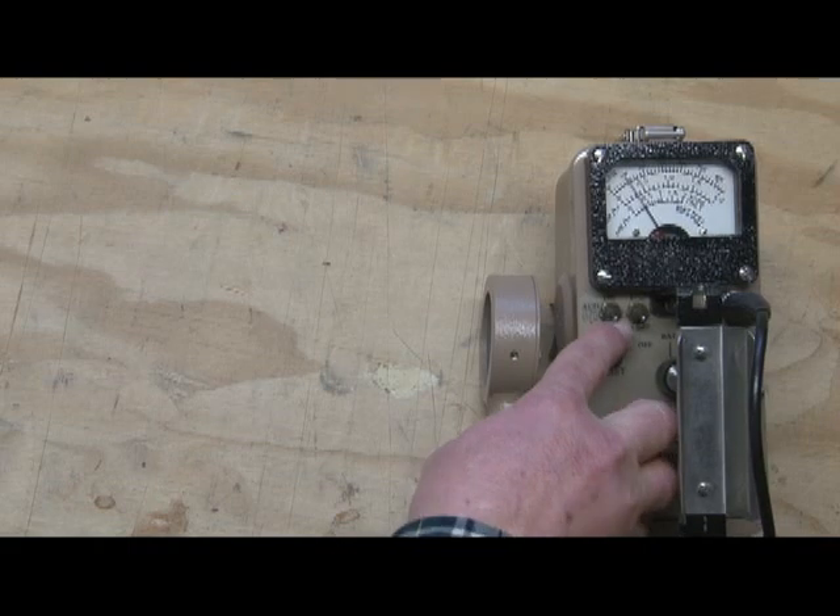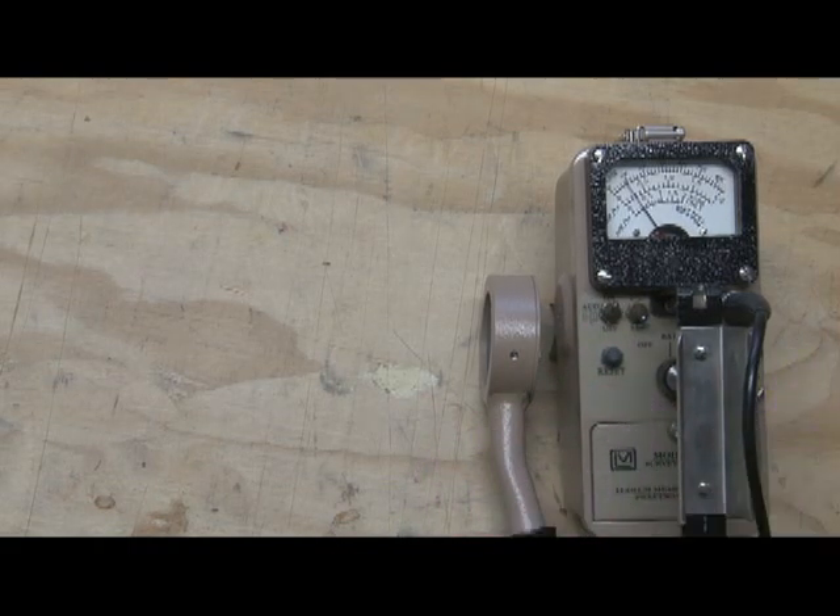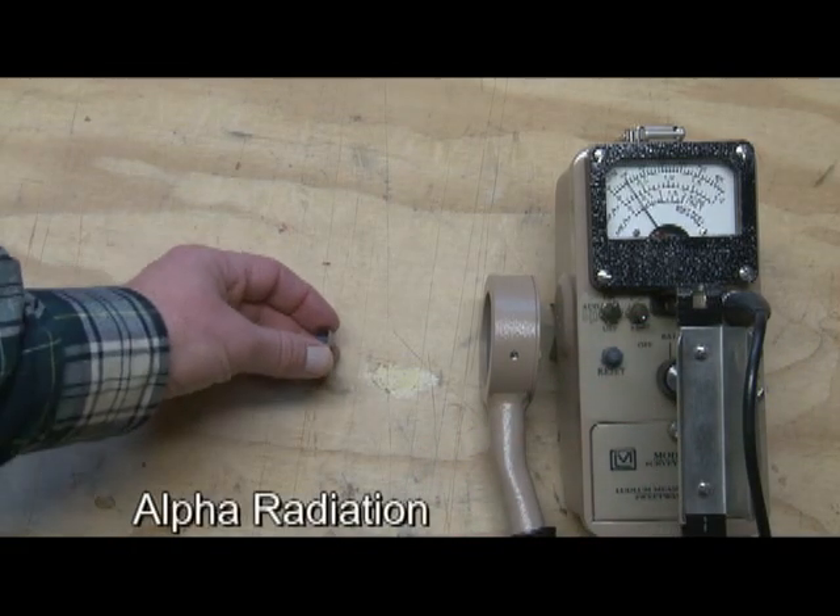So to start out with, I'll turn the audio on. I'm on the most sensitive scale, which is the .1 scale. You can hear the natural background radiation there.